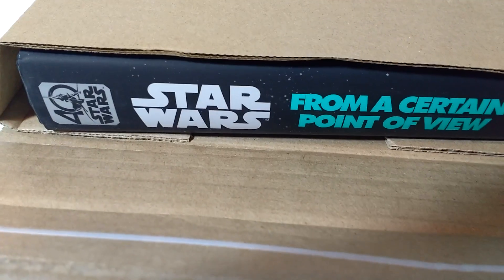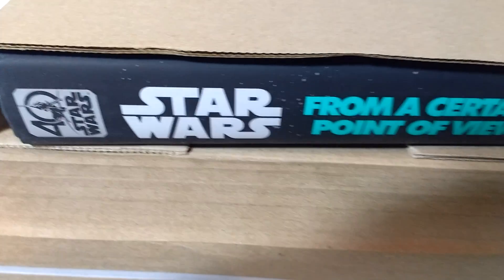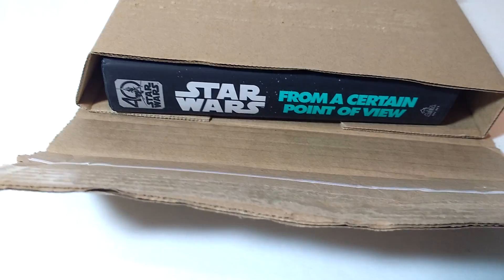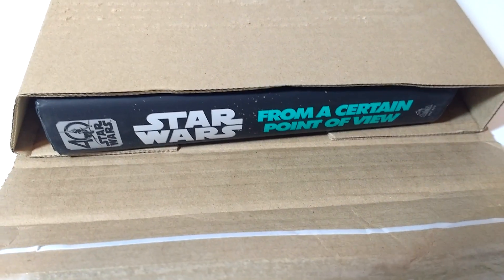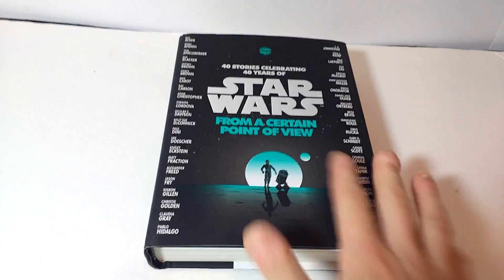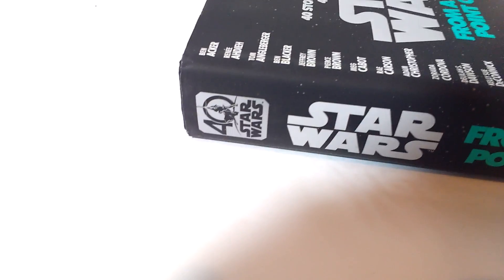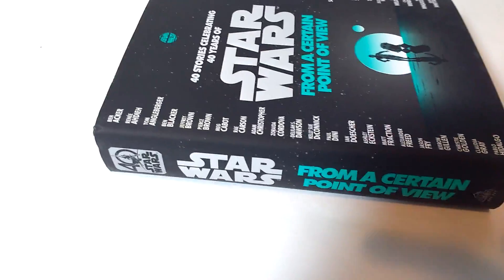It is a book I've been really interested in — I've seen really good reviews on it on YouTube. As you can see, it is 'Star Wars: From a Certain Point of View.' I don't read all the time, but I still like reading, so I'm really excited to get this. I stopped the camera to get it out, and oh my gosh, the cover looks so much better than I thought it would. It even says '40 Years of Star Wars' — I didn't know it had that. I just really love the cover.